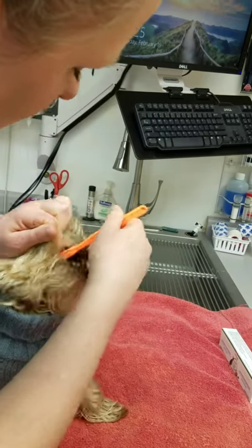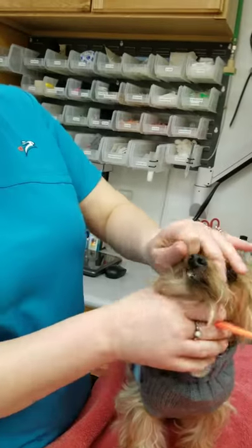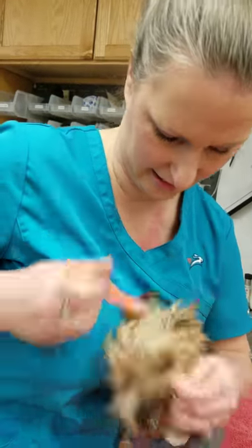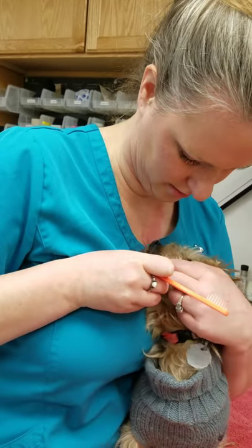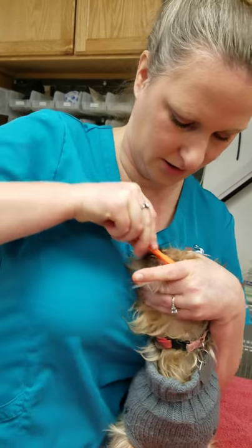Good job, Max. Good boy. And you don't have to do very long on each side — it's really just getting that brushing action. But again, I like to be able to get the toothbrush in there, and then close his mouth, and then we can just continue.